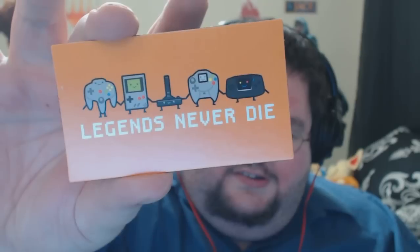We got a magnet — Legends Never Die. That is a cool, cool magnet. Dreamcast, Atari, is that a Game Gear? Legends Never Die indeed.